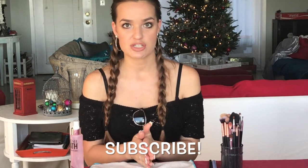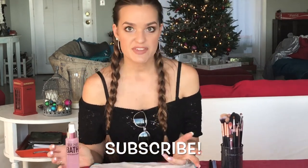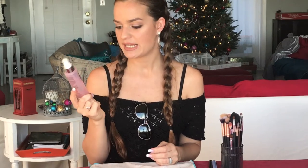Hey guys, welcome back to my channel. Today's video is going to be about cleaning makeup brushes. I'm going to show you how to clean your makeup brushes in a very time efficient, fast way so you can just rapid fire keep doing your makeup, keep doing clients' makeup, or whatever — you just want clean brushes quickly. I'm going to be showing you this product called Brush Bath by It Cosmetics. It has cute packaging, it's pink, and that's always a plus.